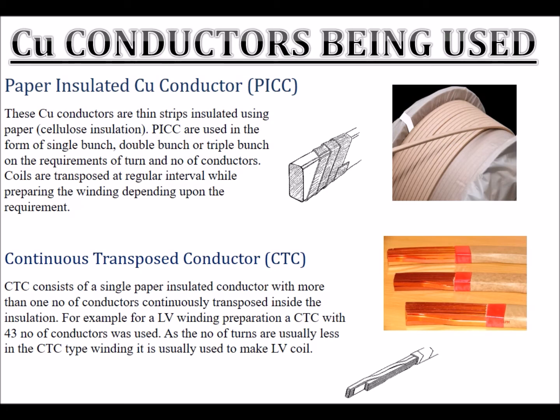Coils are transposed at regular intervals while preparing the winding, depending upon the requirement. Continuous transposed conductor (CTC) consists of a single paper insulated conductor with more than one number of conductors continuously transposed inside the insulation. For example, for an LV winding preparation, a CTC with 43 conductors was used.